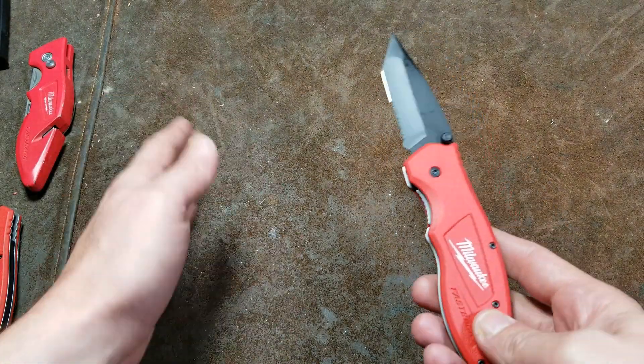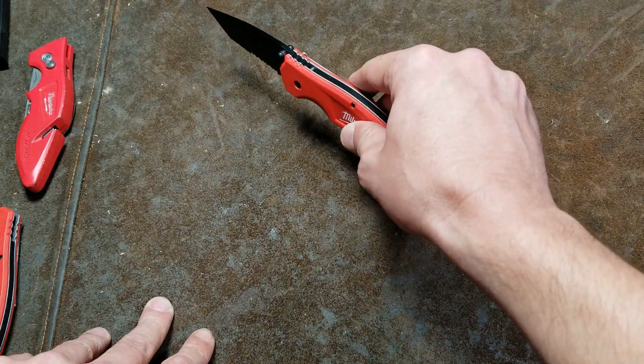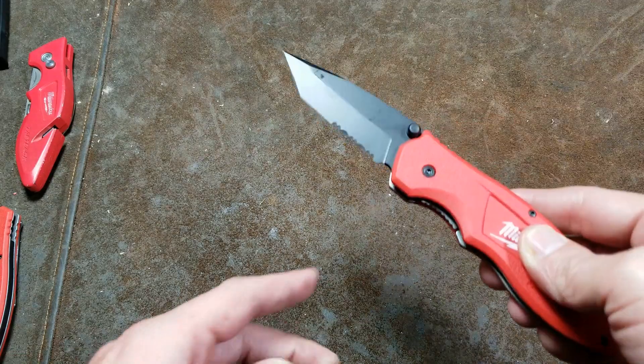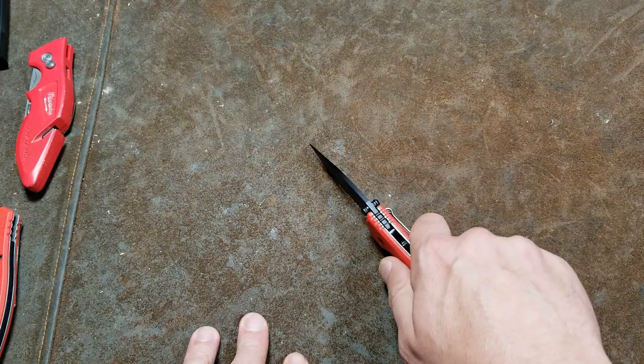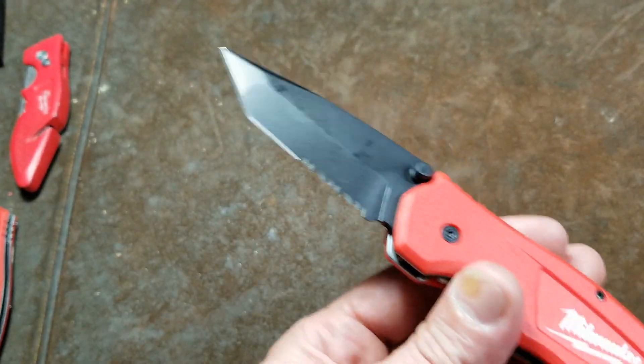If you're doing plastic sheeting, it makes it difficult to do a sweeping motion because of that right angle. If you're trying to cut hard plastics or ropes and you want to rock the knife, that's also difficult to impossible with this style.